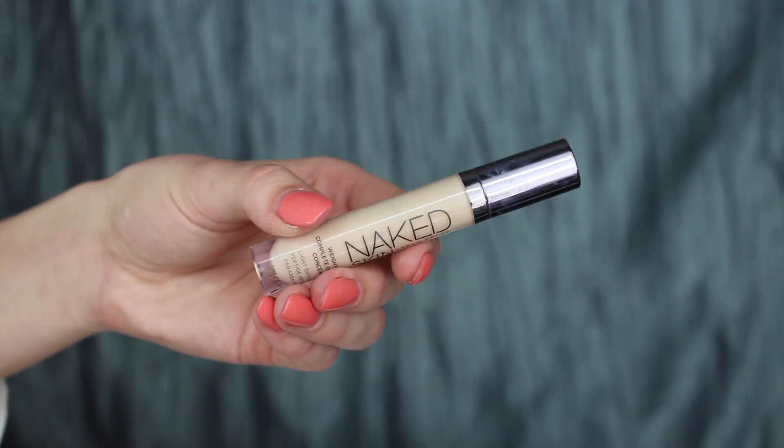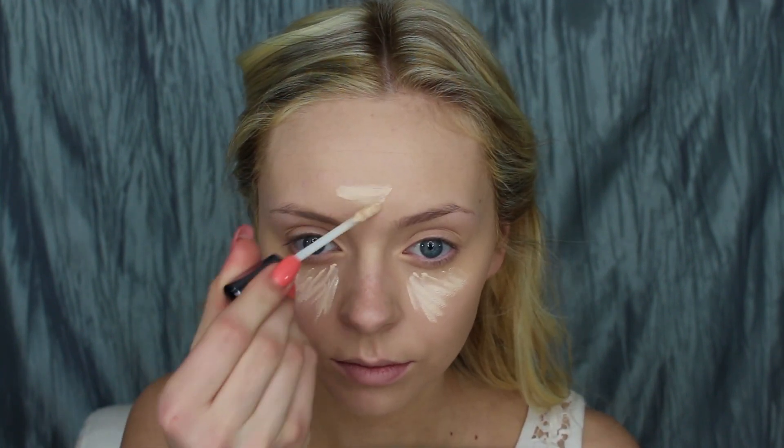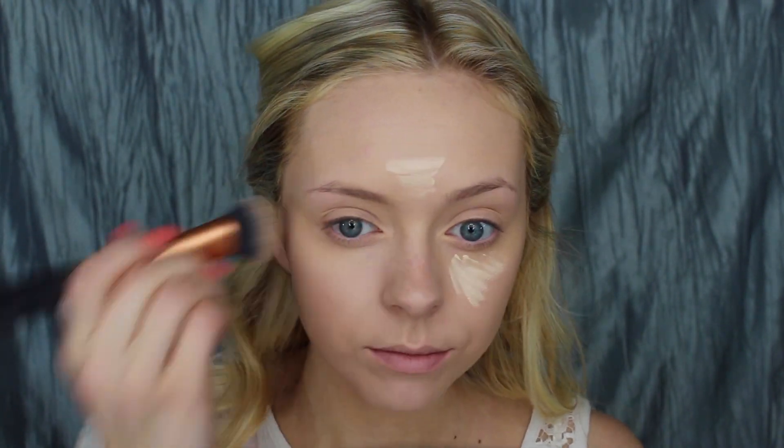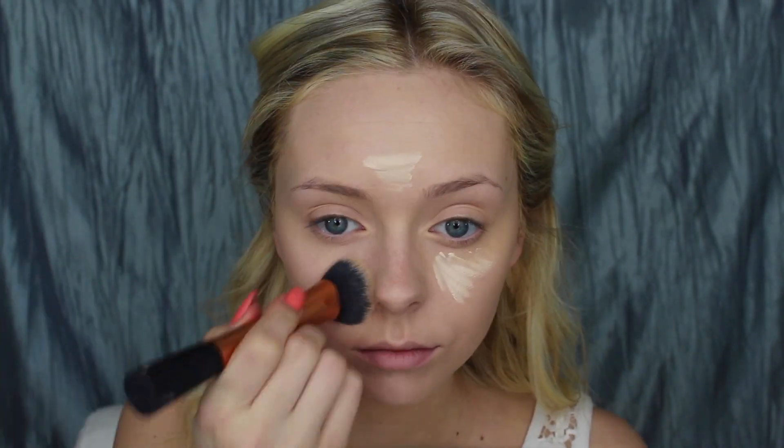Then to highlight I'm using the Urban Decay Naked Skin Concealer in Fair — it's the lightest shade they have. I'm putting barely enough on to brighten my face up a little bit and using that same buffer brush to blend it all in.